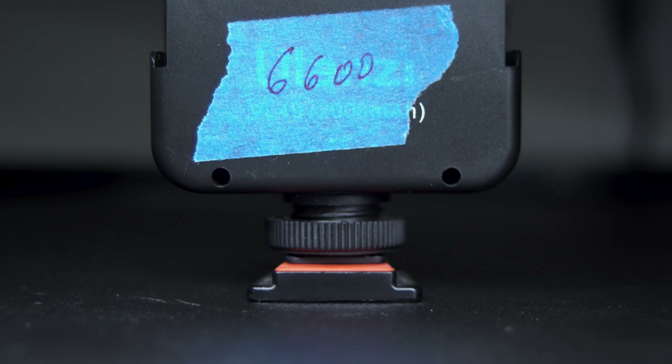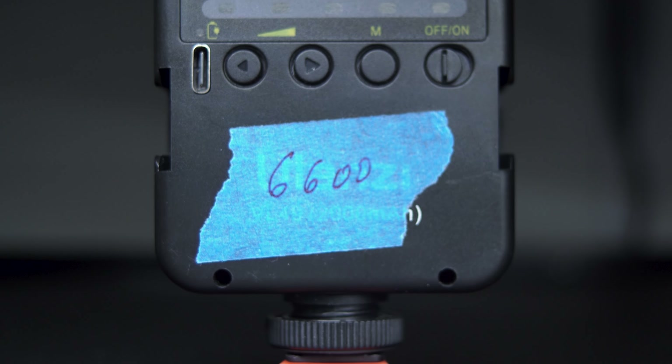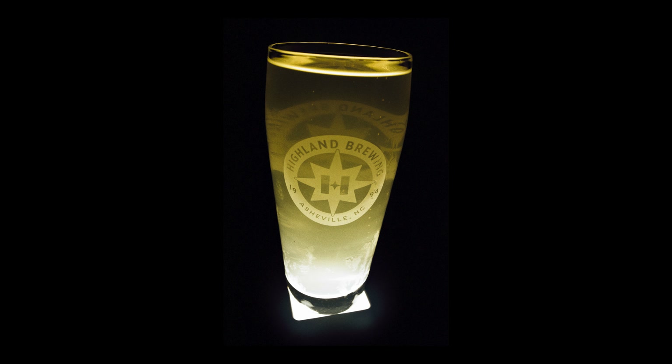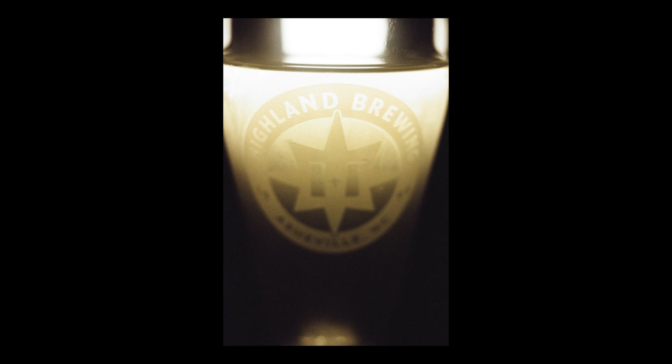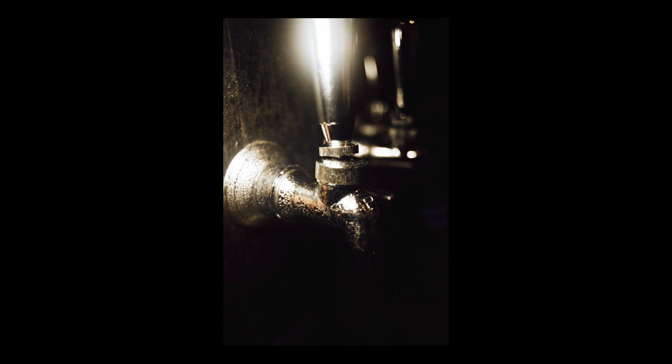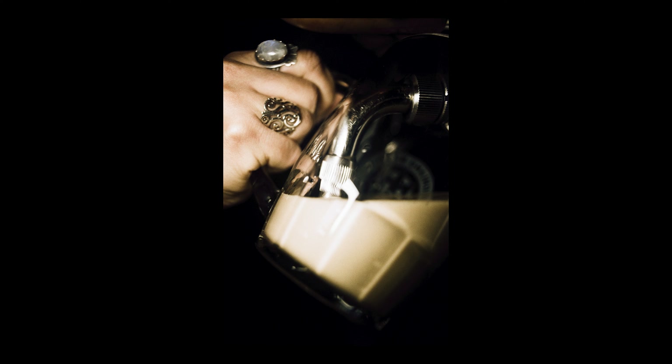Since I was shooting at 200 ISO indoors, I brought my own light. It's small, but it's strong. I annoyed some folks that were sitting near us, but they brought their dogs and kids, so as far as I'm concerned, it's a horse apiece. I asked an employee if I could shoot some photos behind the bar and they were super helpful, even offering to pour a beer for me to shoot the process.